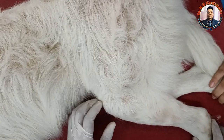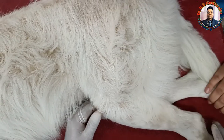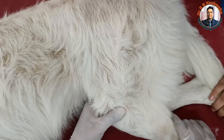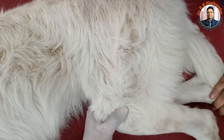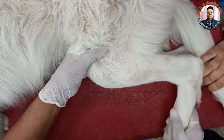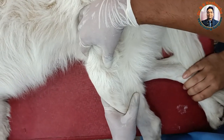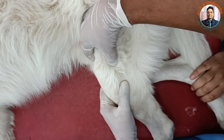We have taken the ventrodorsal view of the hip joints and found both hip joints are normal. But during physical examination, we find some problem in the stifle joint. If we flex this joint, there is a sound here. So we suspected cruciate ligament rupture or cruciate ligament tear.